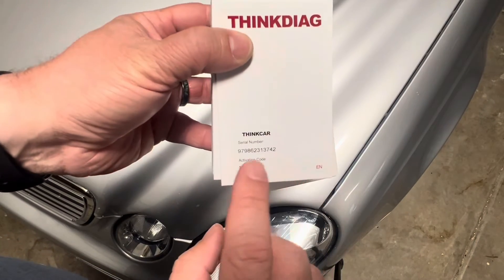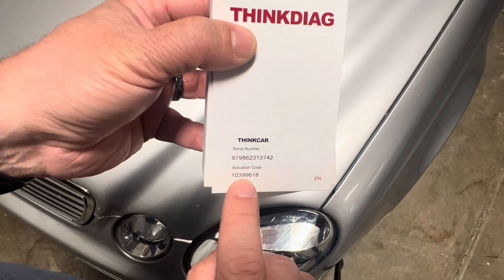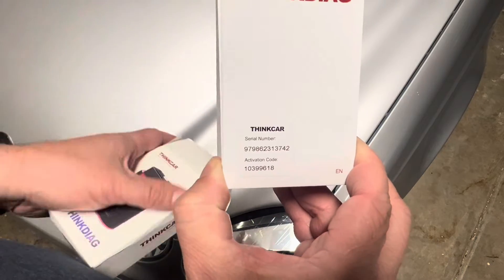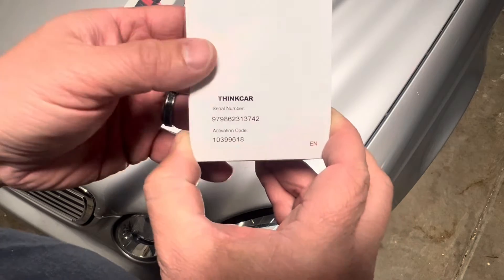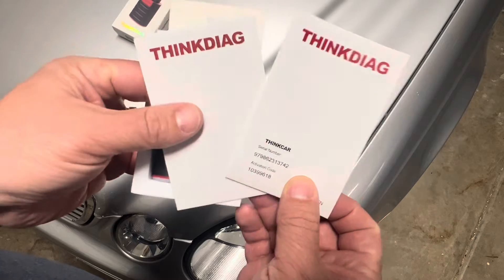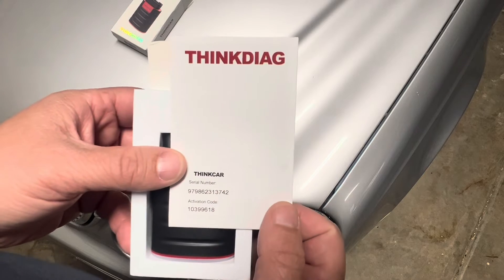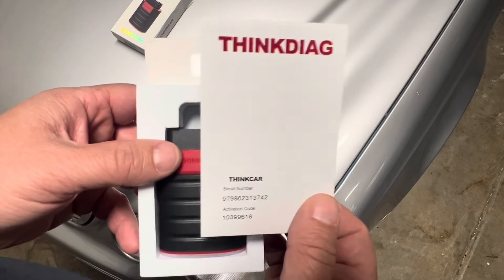Right here on the instructions, you've got your serial number and your activation code. You're going to need that when you go and set this tool up. You're going to use your phone to download the Think Car app first. There are two instruction booklets in different languages — this one doesn't have English, so the other one will be fine.